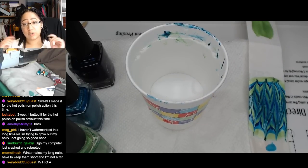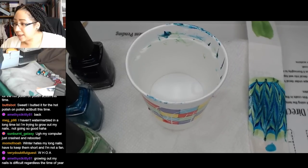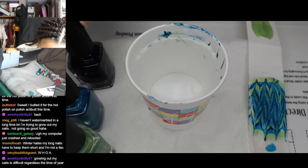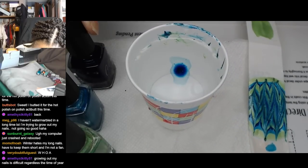Plus like the OMG water marble that we did last time - I was looking and I was like, I like this length. I prefer them longer, but I do like this length. Regardless of the time of year. It's like each season has its own challenges.